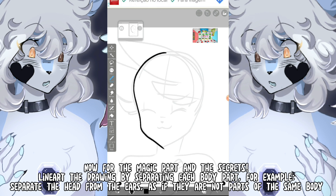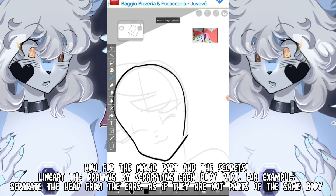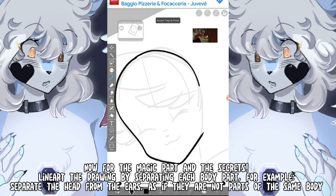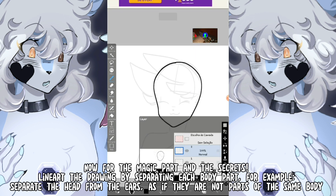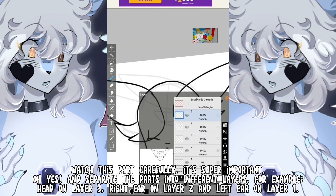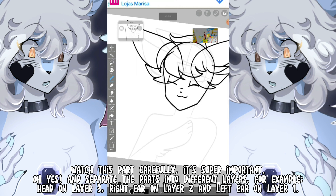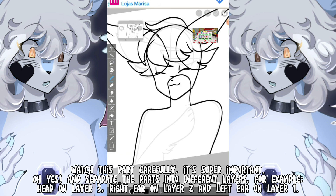Now for the magic part and the secrets. Lineart the drawing by separating each body part. For example, separate the head from the ears, as if they are not parts of the same body. Watch this part carefully — it's super important. And separate the parts into different layers. For example, head on layer 3, right ear on layer 2, and left ear on layer 1.